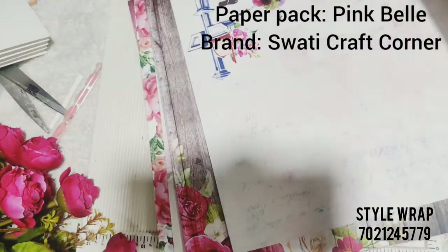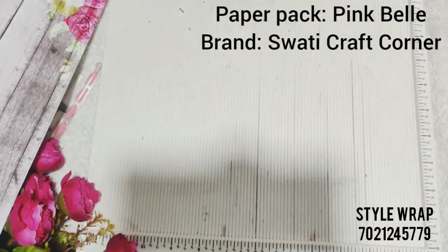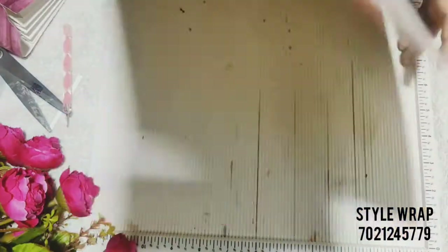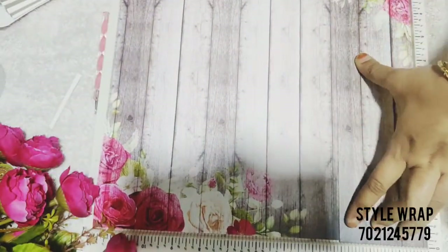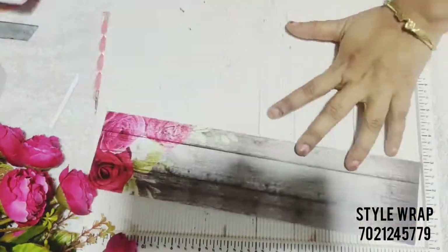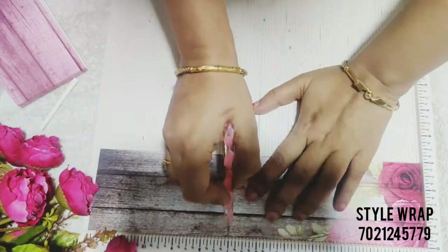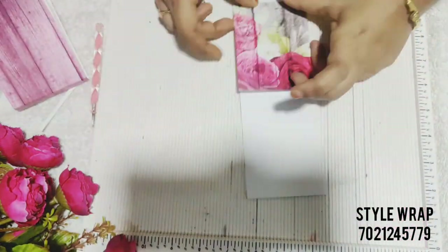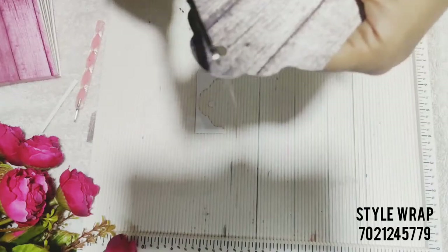I'll first choose papers from the paper pack. Now I'll score the paper at three inches and cut it. Again I'll score at 4 inches, 4.5 inches, and 8.5 inches on the horizontal side. Fold and burnish the paper nicely. After this, cut the paper on one side to create a tag kind of look as shown in the video.